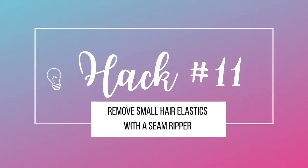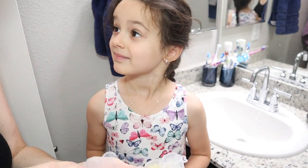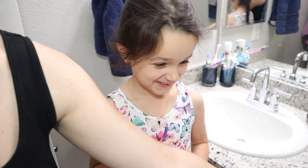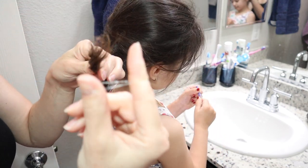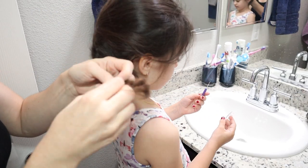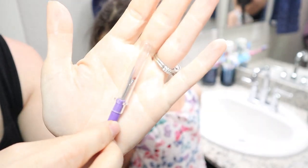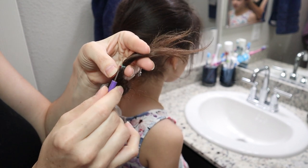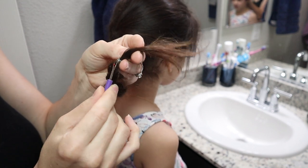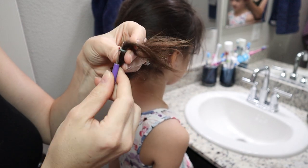Hack number eleven is using small hair elastics with a seam ripper. If you put these little elastics in your daughter's hair, trying to get them out is always a fight and she's always crying because it hurts. I'm going to demonstrate — put one on her braid and wrap it around as you would. Then take the seam ripper; most sewing kits come with these, or you can get them on Amazon. Get under that elastic and just pull up — it pops off. Easy peasy. No tears, no crying. This was a lifesaver.